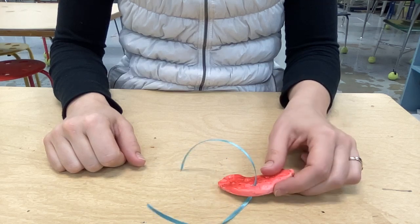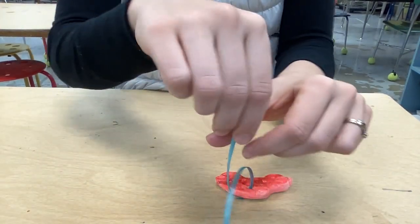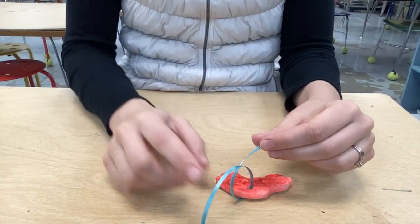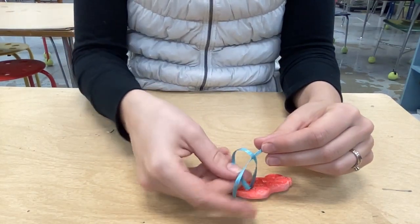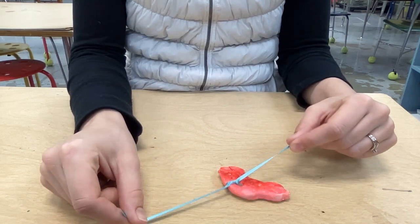The first time you tie it, it's simply like tying your shoes. You're going to cross it over, then go under and through, and pull it tight — just as if you were tying your shoes.